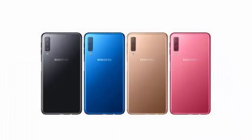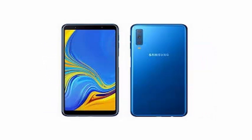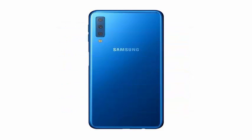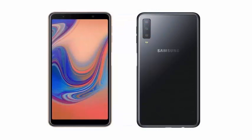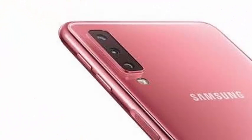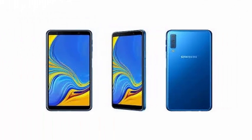Samsung has introduced the Galaxy A7 in its national market, marking the company's debut in the triple camera category. The 24MP primary sensor is coupled with an 8MP 120-degree wide-angle lens and a 5MP module to adjust the depth of field. The 24MP camera also takes advantage of 4-to-1 pixel binning to take better photos in low light conditions. On the front, there is a 24MP shooter.